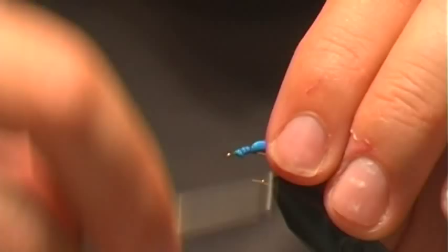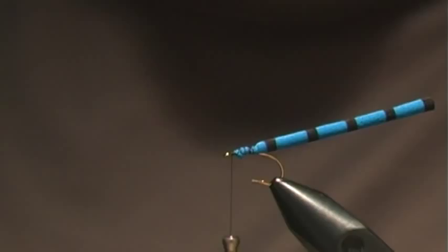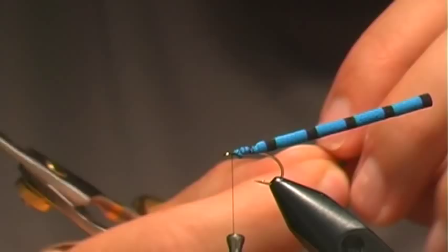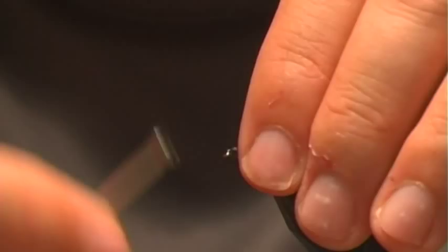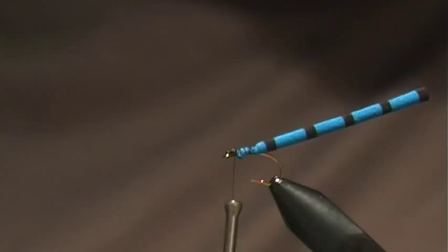Tie this on like so. You can either use some burned mono; I actually have some little damsel eyes, and even the adults do have the buggy eye thing going on. Tie those in there and figure-eight them — there we go.